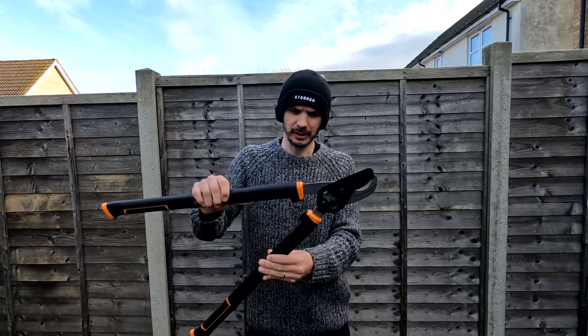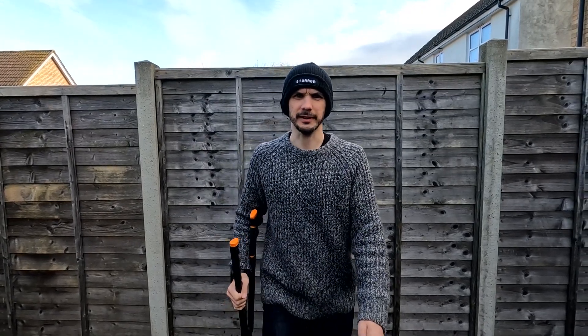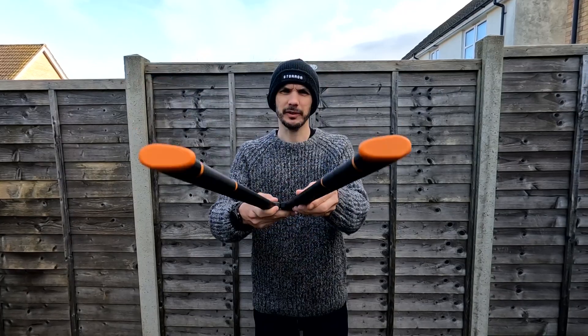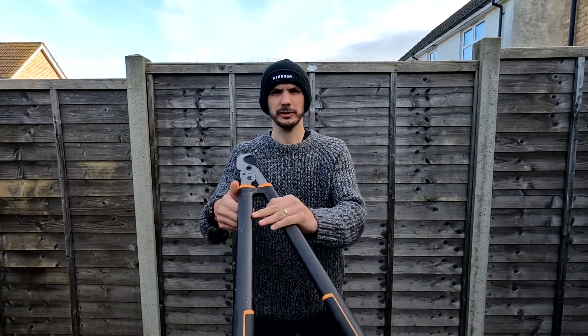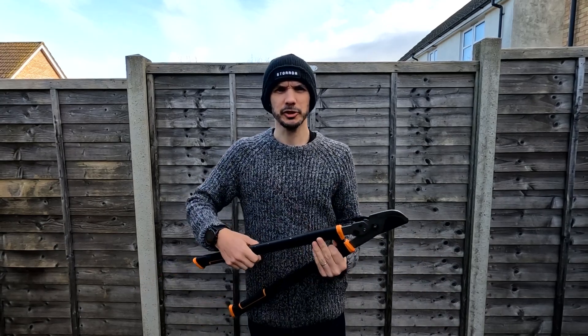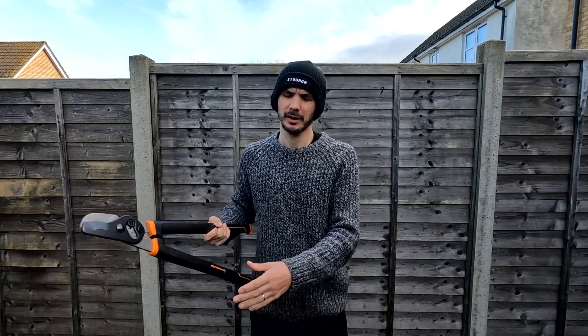I stand with the loppers like this. I walk with the loppers like this. I pass the loppers like this, with the handle towards the person I'm passing to. When I use the loppers, I use them two arms and a tool's length away from anyone else.